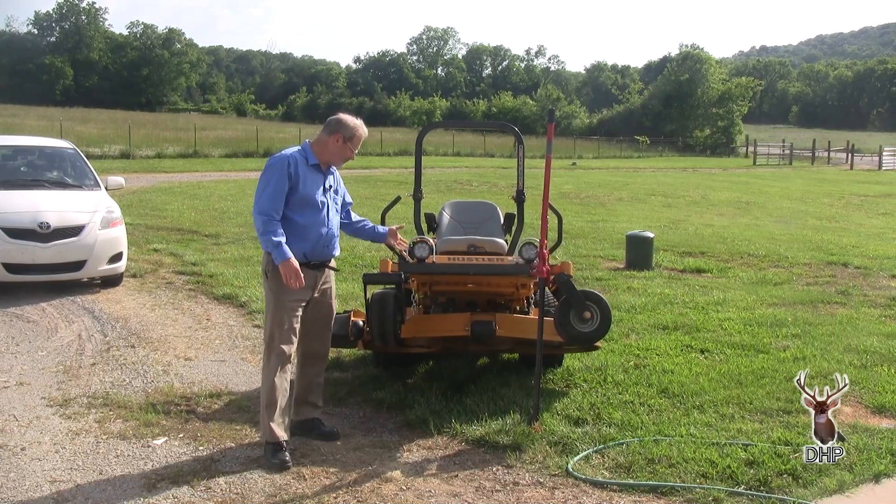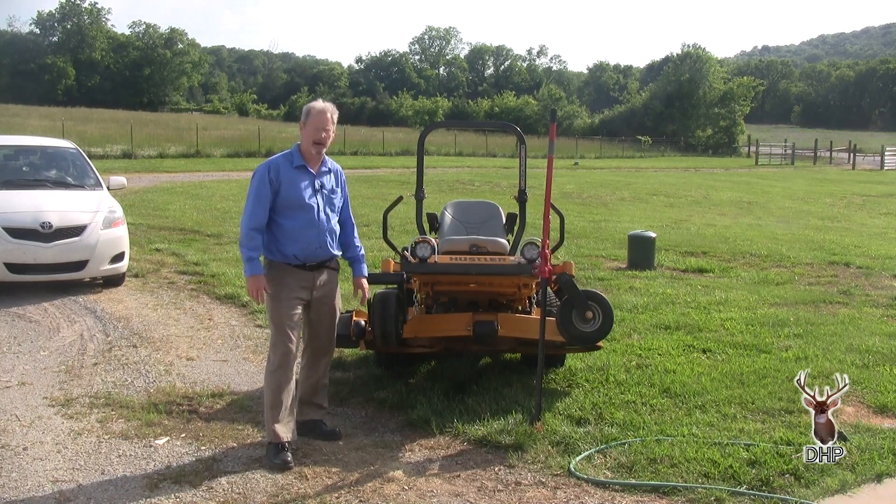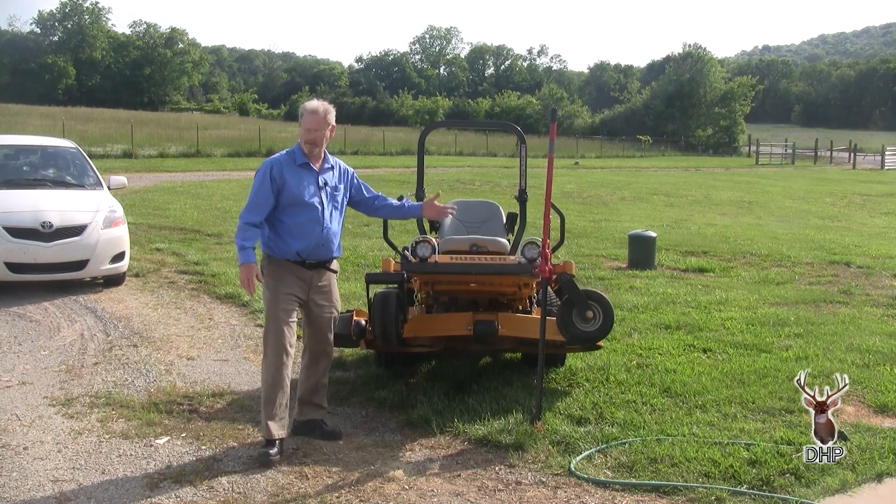Again, if you're going to do any work on it, use your jack stands, keep your mower scotched so it doesn't roll back on you.